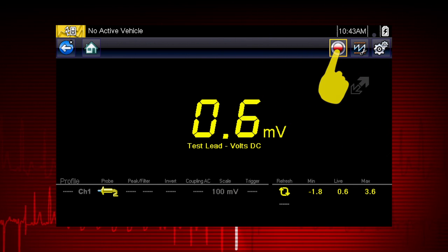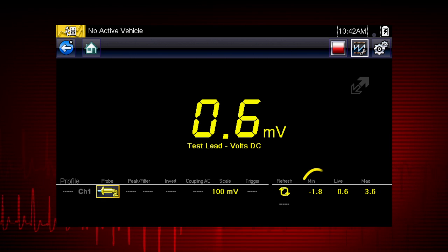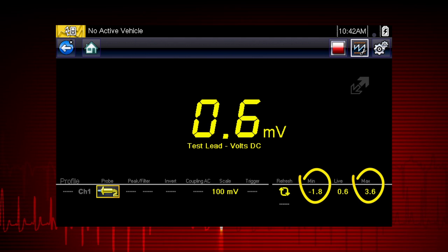The Record button is used to resume operation. The meter also features tracking of the min and max measurements in the profile.